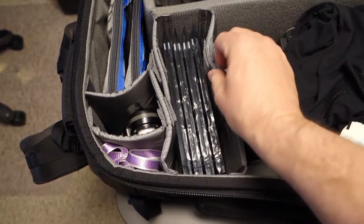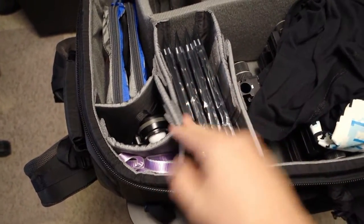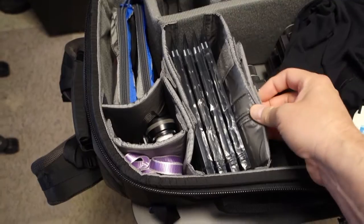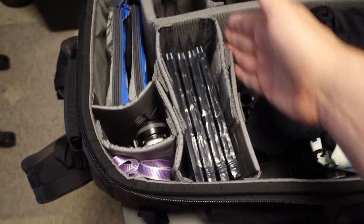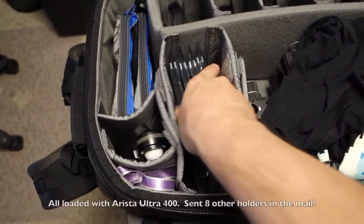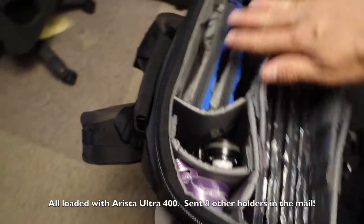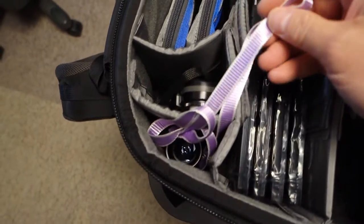I kind of just rigged up a set of dividers using two each of the dividers included with the bag — the ones that have the Velcro midway. I hooked them together so I could separate this section here, which holds four film holders. Moving up, I've got this kind of top layer. In the corner here, I've got my focusing loop.